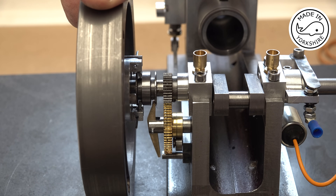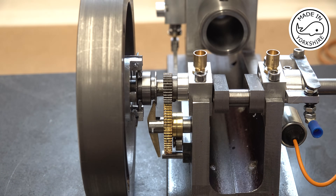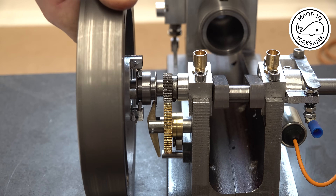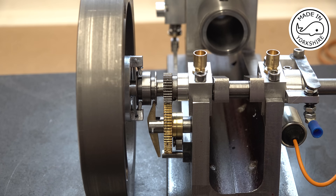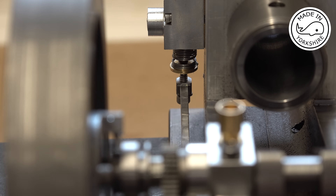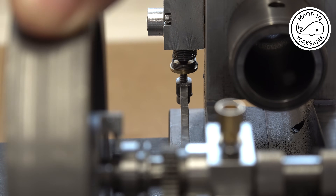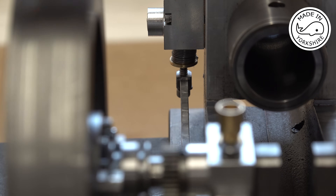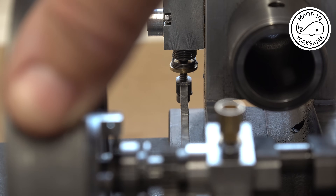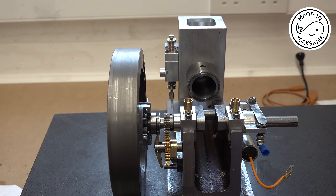The exhaust valve is just slightly out of shot, but I'll demonstrate: we're coming to the bottom of the stroke on the power stroke, and you might be able to see there it's just starting to open. So on the upward stroke that's where all the exhaust fumes come out. We're nearly at top dead centre and it's just closed there, just around top dead centre. I think I've got the exhaust timing right.